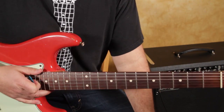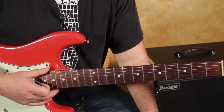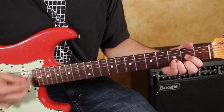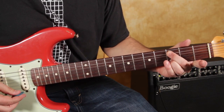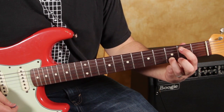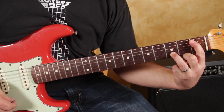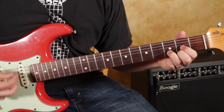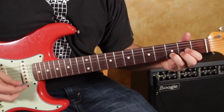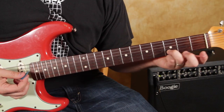The next section pretty much covers the bulk of the song, except for a crazy jam riff at the end. D thing again, middle finger on the third fret of the A again, then index on the second fret of the A, then we slide it down to index on the first fret of the A. Notice I'm just keeping that ring finger on the third fret of the B.